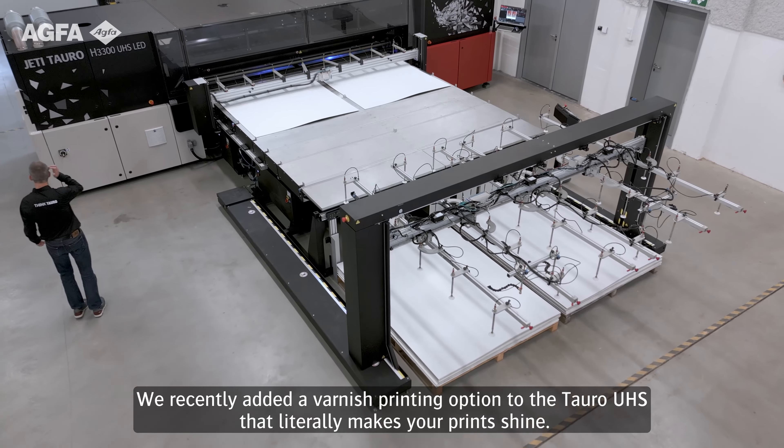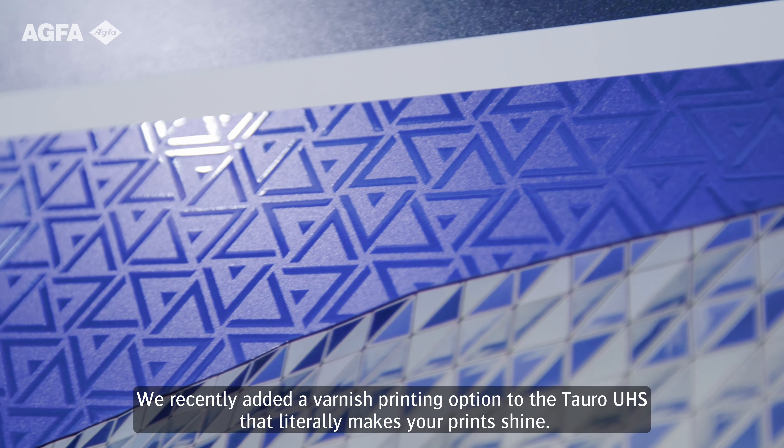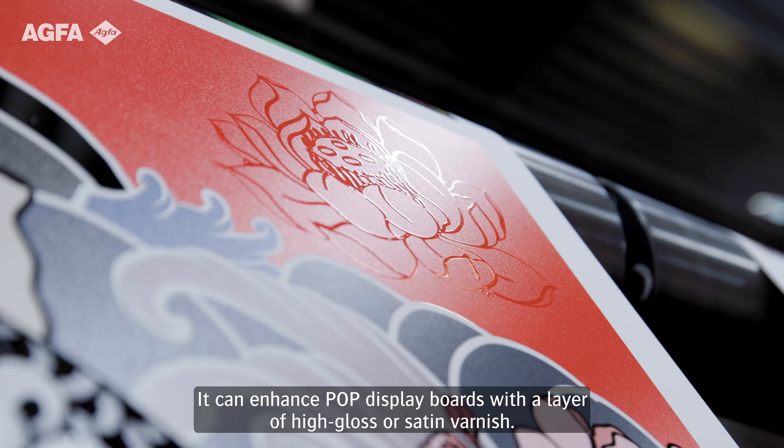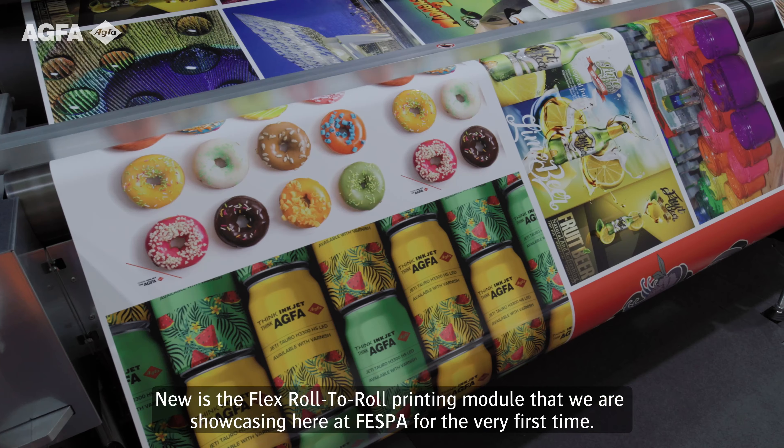We recently added a varnish printing option to the Tauro UHS that literally makes your print shine. It can enhance POP display boards with a layer of high gloss or satin varnish. New is the flex roll-to-roll printing module